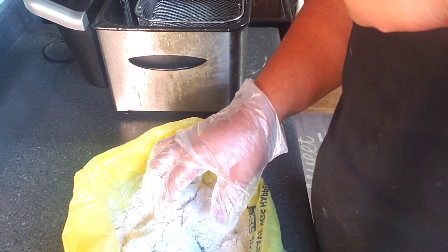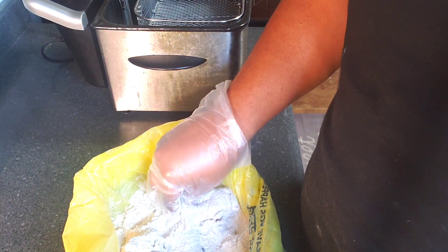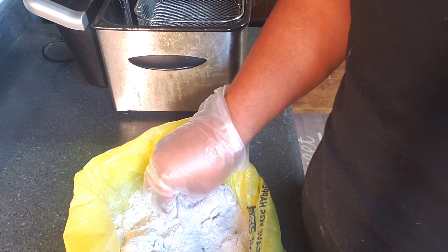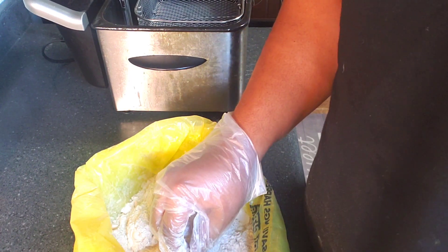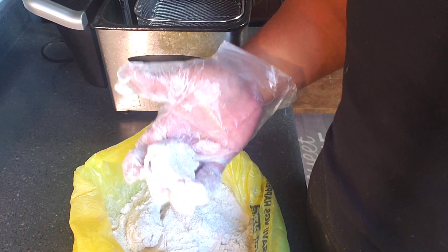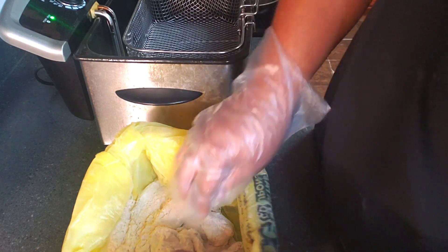I have my grease heating up over here at 350 degrees. We're going to drop these in the deep fryer and fry between eight to ten minutes, or until they're golden brown and come out crispy the way we'd like. Once our grease heats up and the chicken is ready to go in that hot grease, I'll bring y'all back. Alright, our grease is ready.